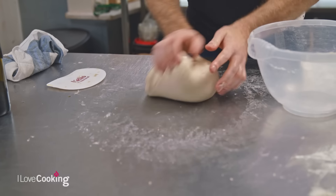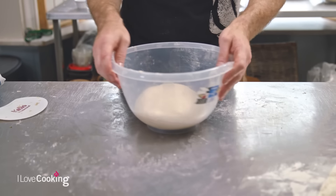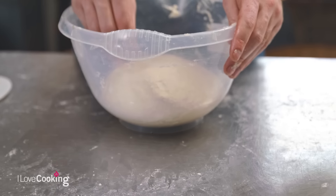Bring your dough back together into one piece and into your bowl. Now we're going to let it prove. With sourdough, however, because it's a more natural process, everything tends to happen much, much slower. Where most yeasted recipes prove for about an hour, this one we're going to be looking at about three hours, so you need to give it plenty of time.